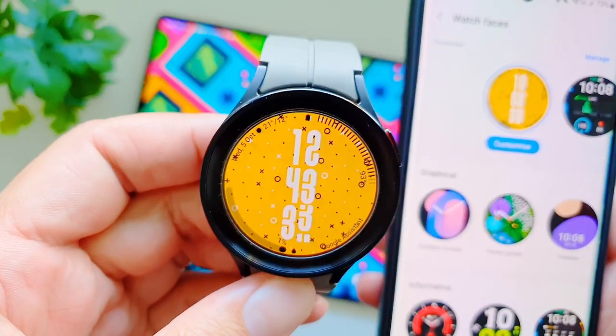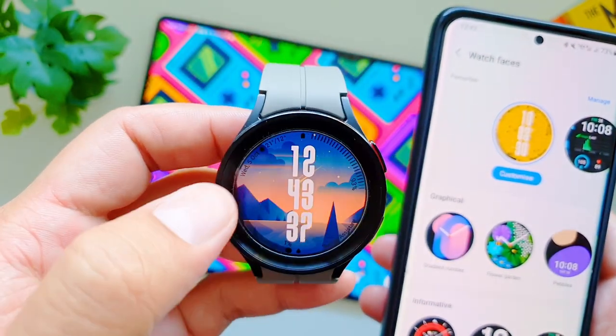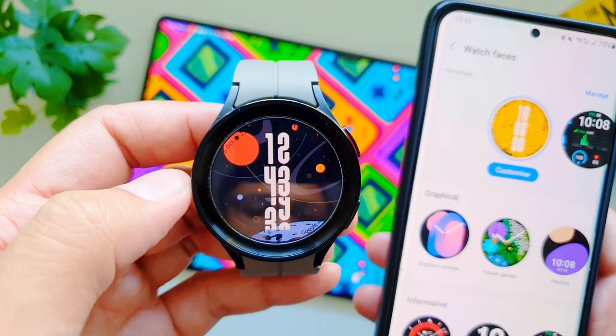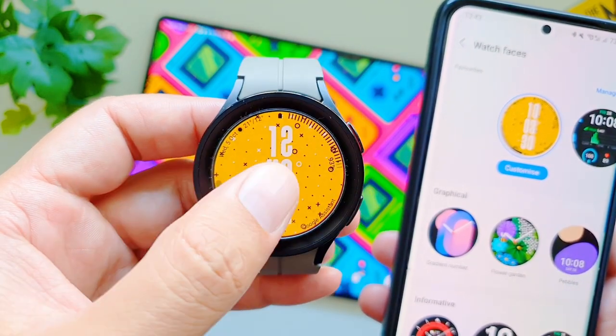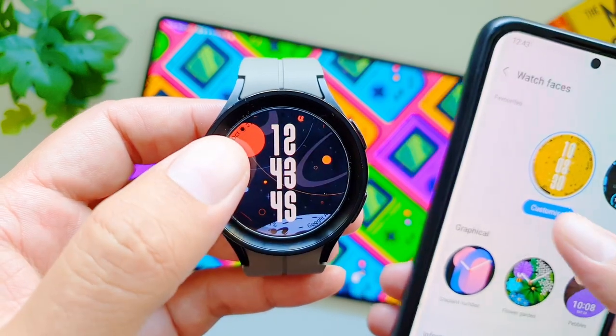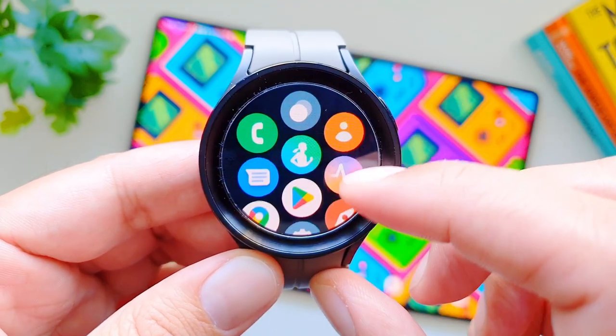Press done and the photo will be added to the watch. Whenever you tap on this watch face, it will change and switch between all the photos you've added. Every time the screen turns off and on, the watch face will have a changed background.